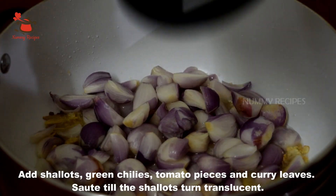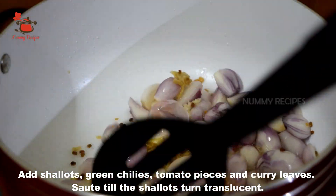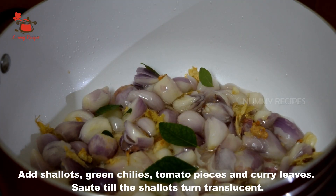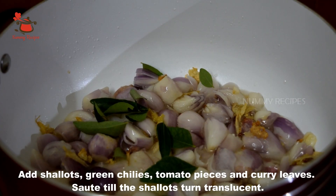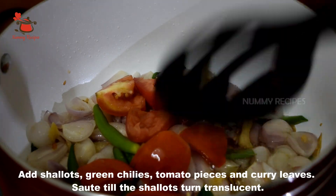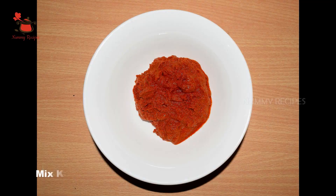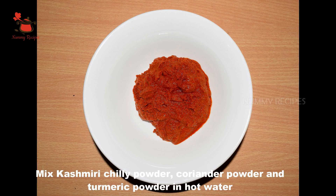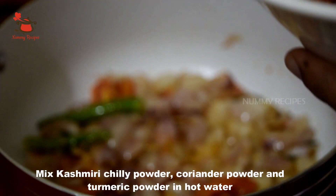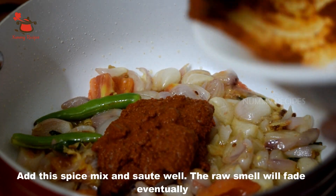Add a small onion to the side with the leaves. Add a little onion to the surface. Make sure you mix the onion in the pan. Put the spice mix in transparent.